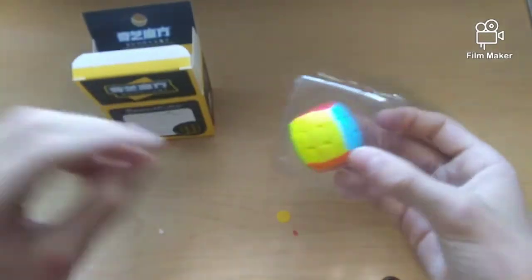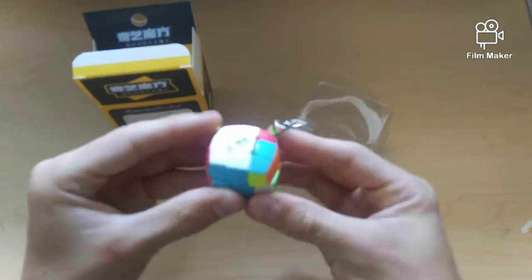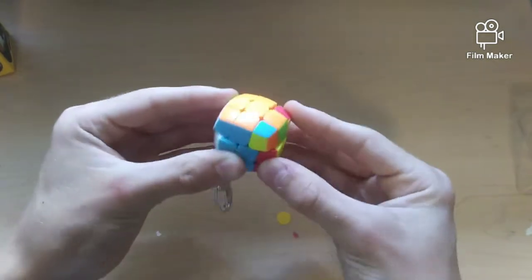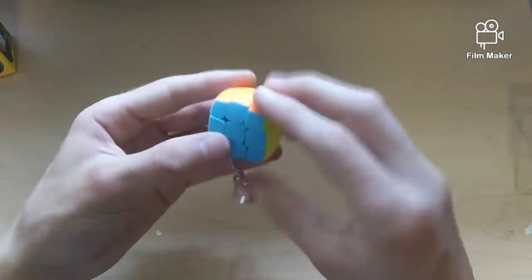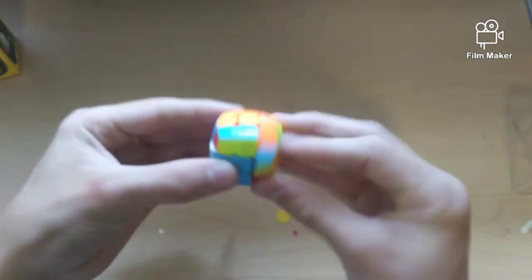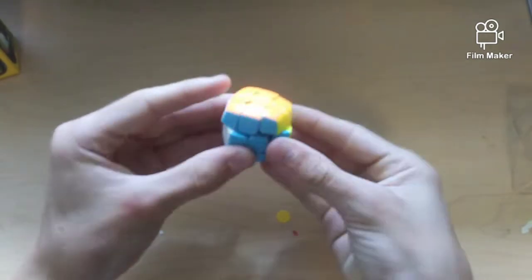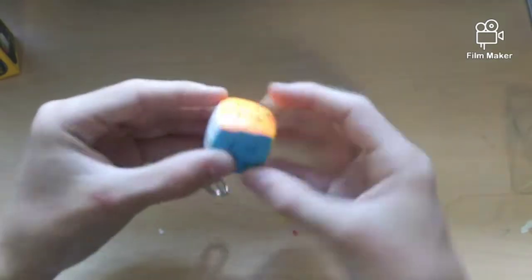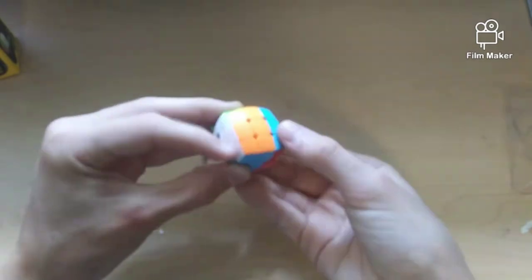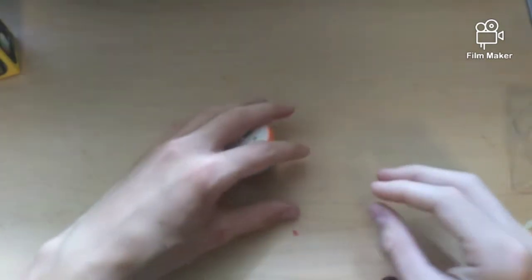Next up we have a mini QiYi keychain 3x3 — about 30 millimeters, maybe a little less on the sides because it's pillowed. Wow, this is really really good. It definitely feels really buttery and smooth, very quiet. The keychain can come off, so that's great. It's really really smooth — I'm so surprised. Does a double flip very easily. Corner cutting is about a piece, which is pretty cool for a mini cube. I think you can get this for like three dollars, so that's nice.